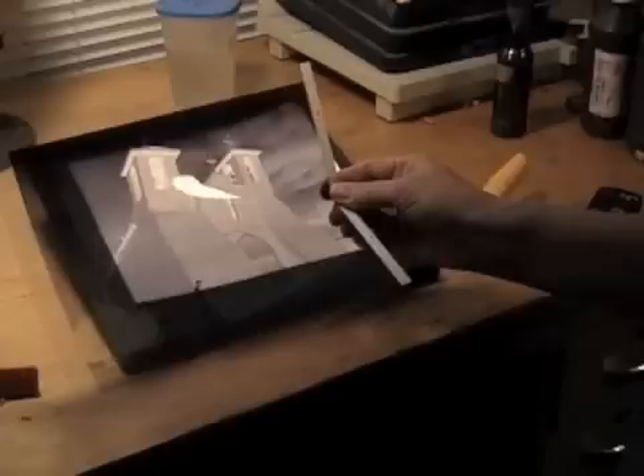The first step to making a salt print is to create a large negative of the image you want to use. Since very few people own a large format 8 by 10 camera, I'll show you how to create the next best thing: a digital negative.